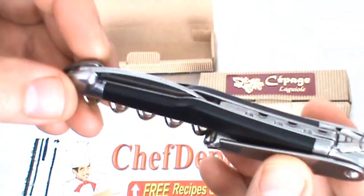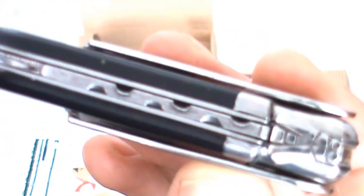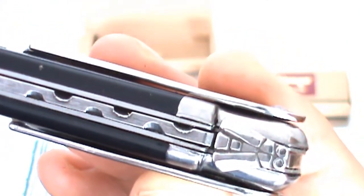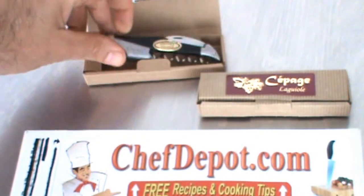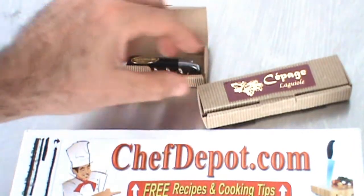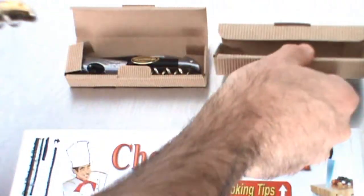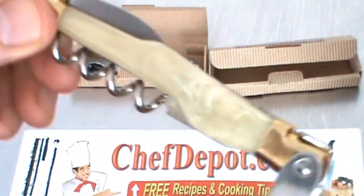Fits right in your pocket, vest, apron, whatever. There are cases available as well, but I just wanted to show you the design and the quality. These come in many many different colors and styles and handles — Staghorn, Elkhorn, Deerhorn, black, white, mother of pearl like this one. Very cool.